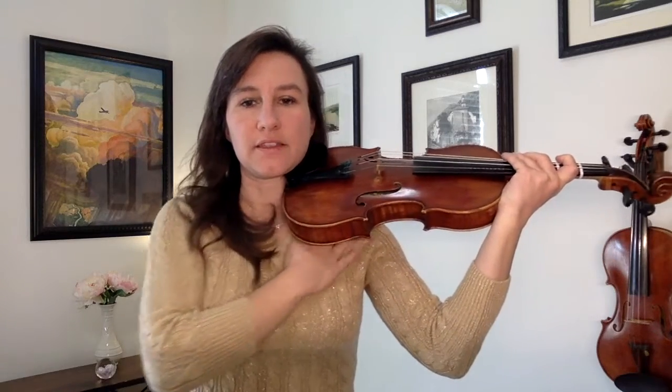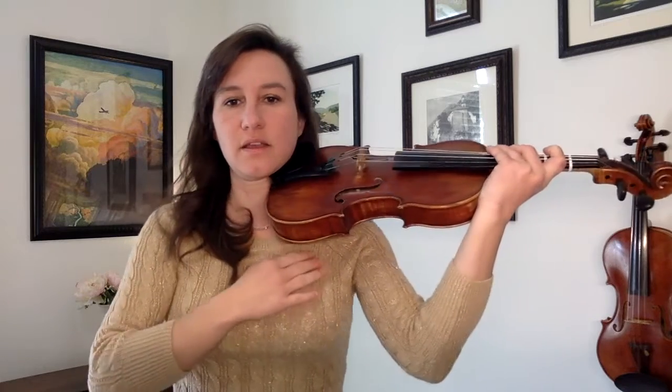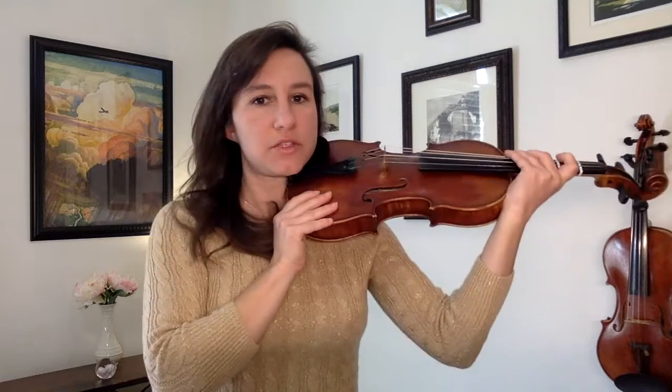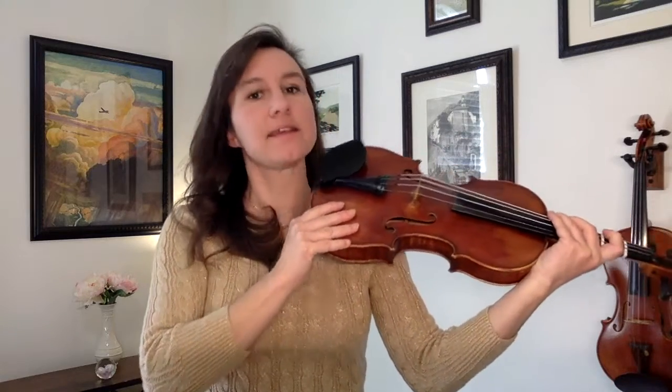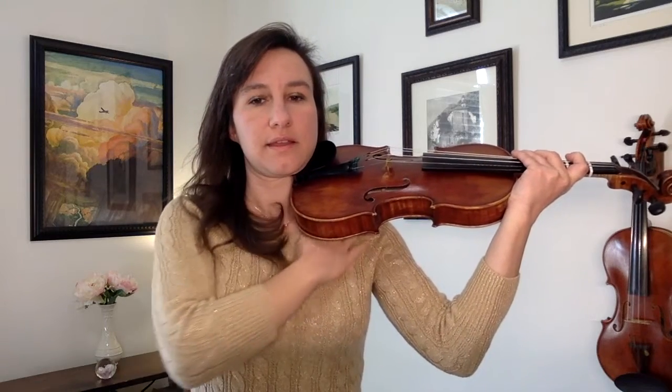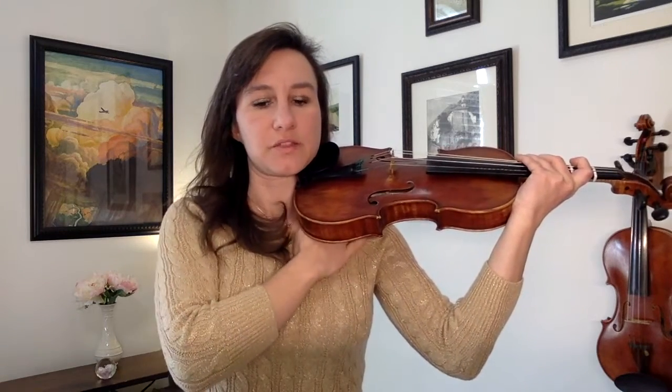Now look underneath this space right here. That's what you need to fill up with the shoulder rest so that you're not contorting your neck to get to the violin. So hold the violin comfortably, bring it up to your jaw, and see that space right there — that's what you need to fill in.